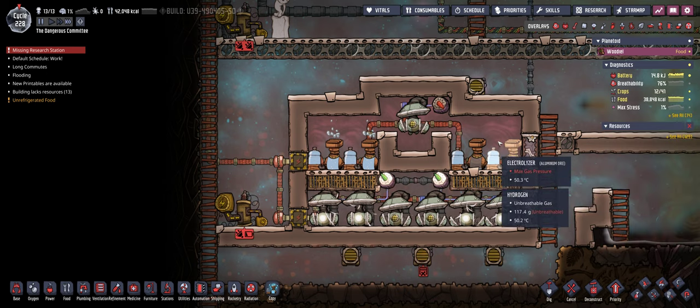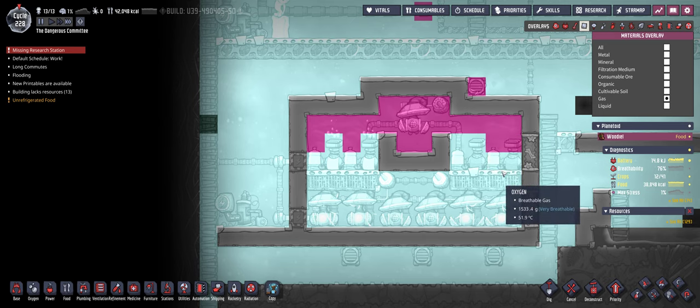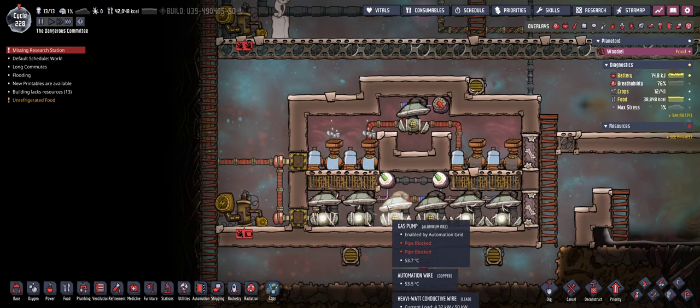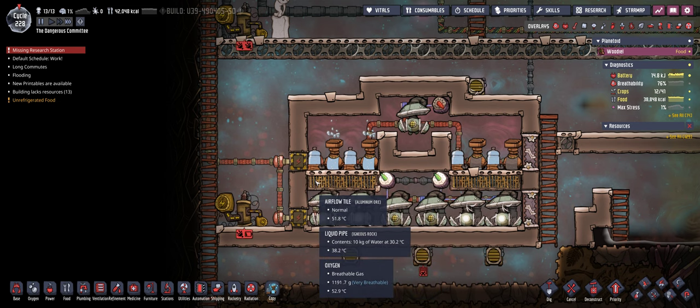Now because hydrogen is a lot lighter than oxygen, the hydrogen will climb to the top of the build, as you can see in this overlay, and will be collected there, while the oxygen is going down and is going to be pumped by the gas pipes. It can go through these tiles because these are airflow tiles.